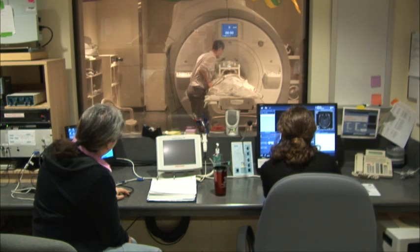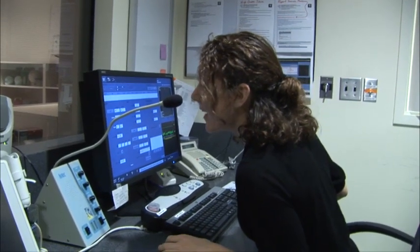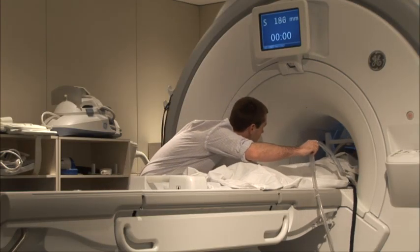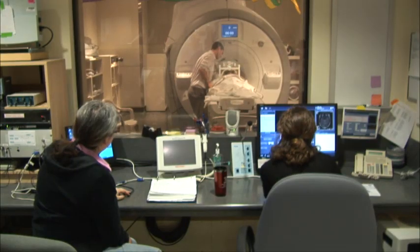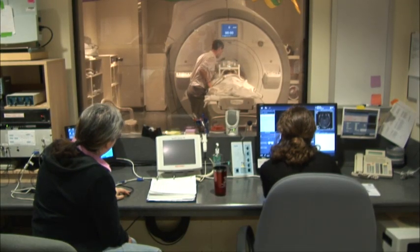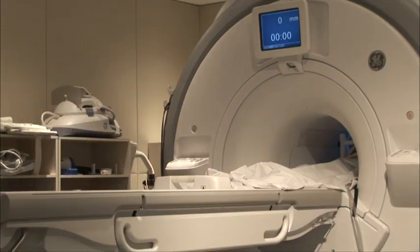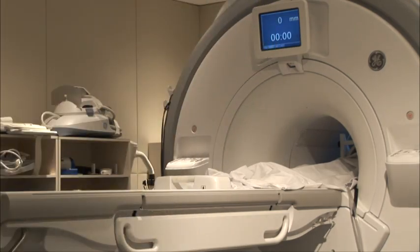We'll be in the room next door watching you through the window and making sure you are fine. We will even be able to talk with you through the speaker that's built into the scanner, so it will be just as if we were in there with you. We'll check with you to make sure that you can see everything clearly in the mirror above your head before we start taking pictures of your brain. Again, the scanner will make funny noises but you already know that. So just relax and keep still.